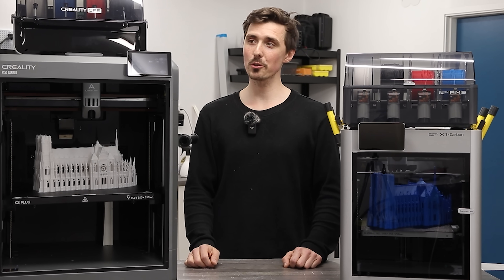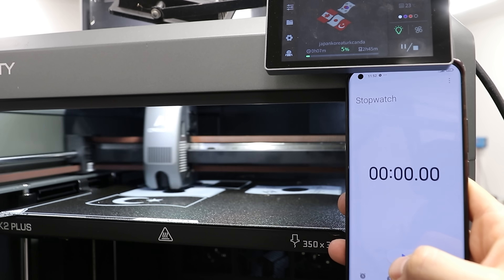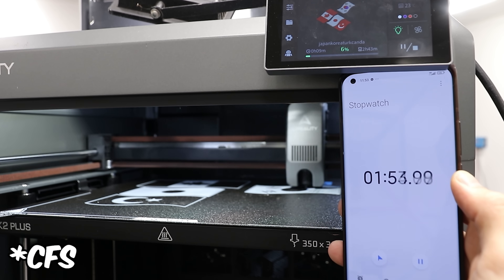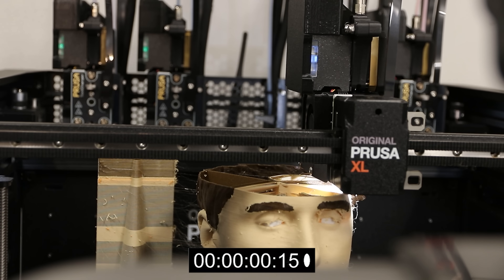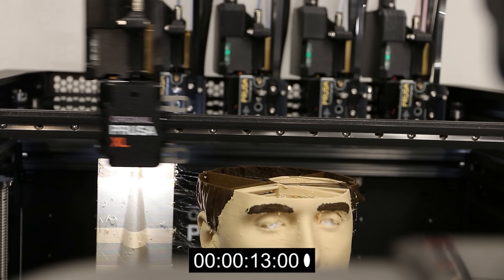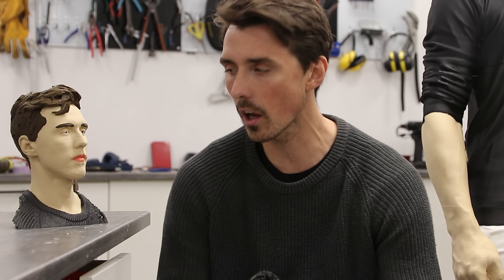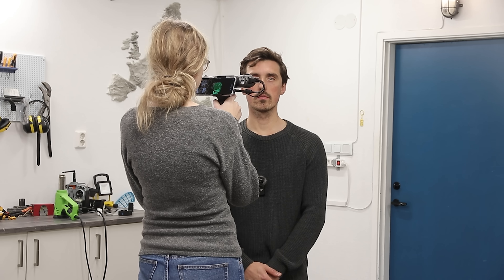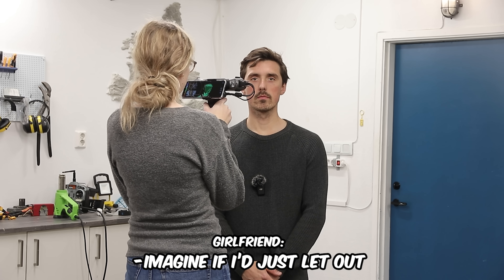The Prusa XL has five separate individual extruders — way different from the K2 Plus and Bambu Lab with the AMS and CFS system that I reviewed earlier this year. A color change on the AMS: two minutes. A color change on the XL: 12 seconds. When printing a head with 1,500 tool changes — I'm not kidding, 1,500 tool changes — that time adds up real quick.